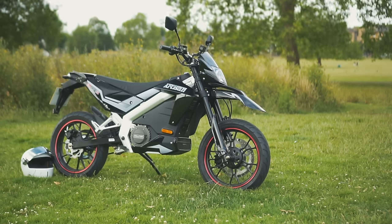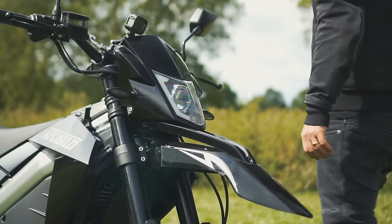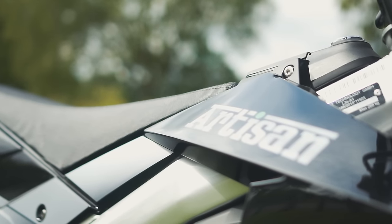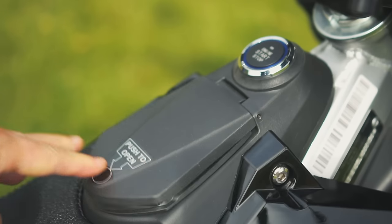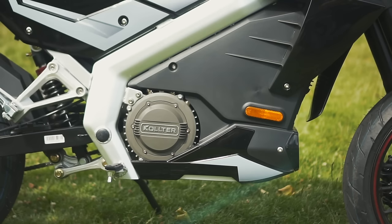This is the Artisan Coulter ES1 Pro, an affordable electric supermoto which I think will make an awesome little commuter. I borrowed it for about a week, so here are my final thoughts before I gave it back. Does a budget electric like this make more sense for getting around the city than the more premium offerings from the likes of Zero? I reckon so, and I'll tell you why.